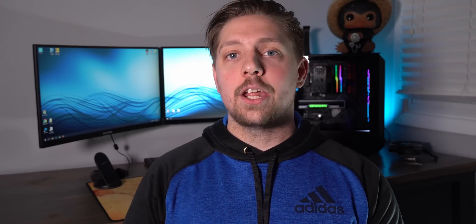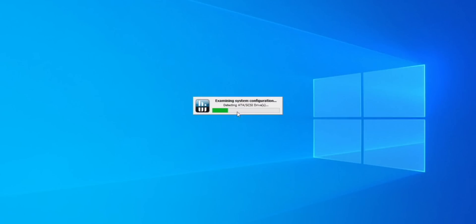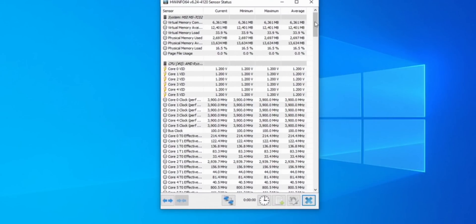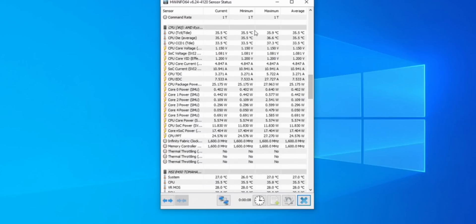After downloading all the programs, go ahead and open HWinfo. Click yes on the permissions window pop-up, then hit the checkbox that says 'sensors only' and hit run. This screen is going to pop up and you're going to want to scroll down until you see the part that says CPU TCTL/T-die. This is the temperature we want to monitor for our testing.